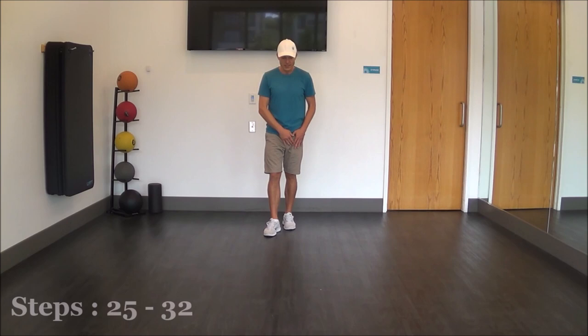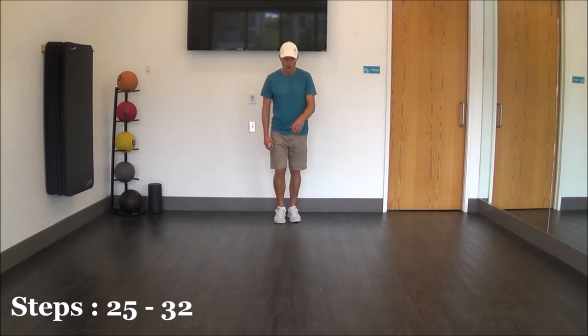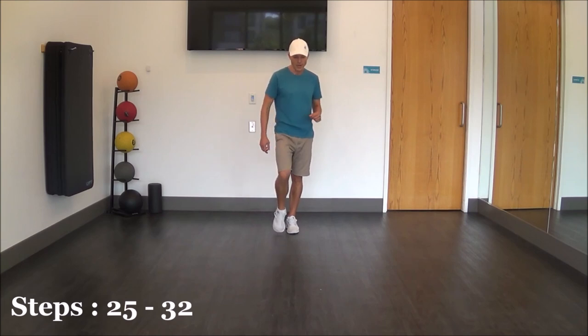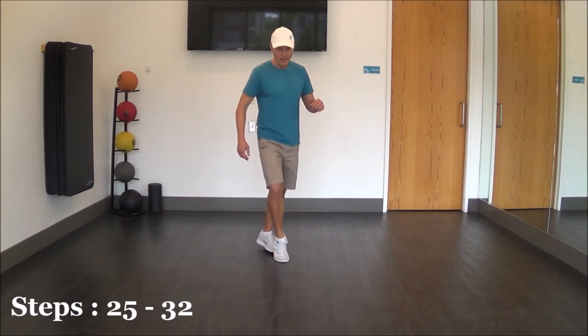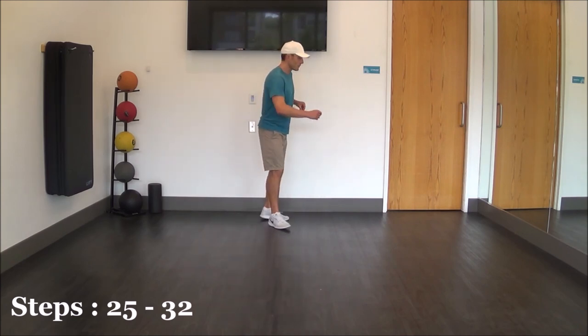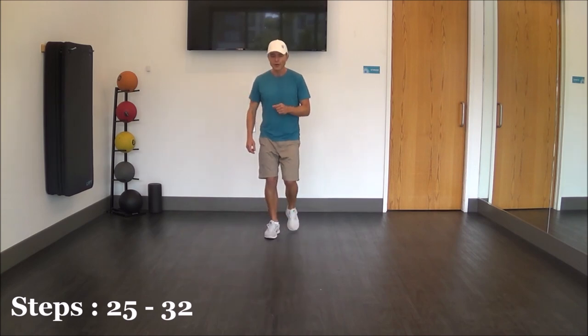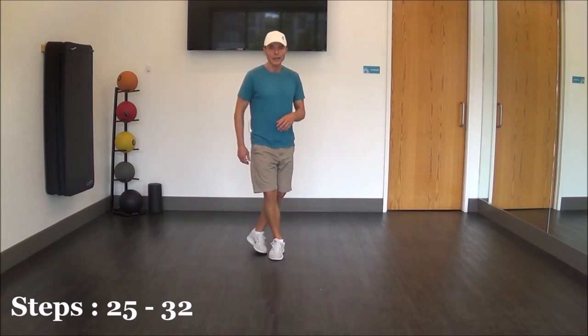From there we're going to rock forward on our left leg — rock forward, recover right, coaster step: left, right, left. And now we're going to take our right foot and initiate a step, lock, step, lock, step. So step right, lock, left, then step right, lock, step. So again: heel, toe, heel, toe, left foot rock, recover, coaster step, right, lock, right, lock, right.